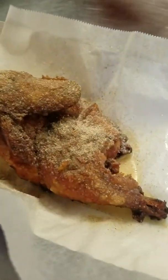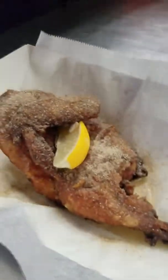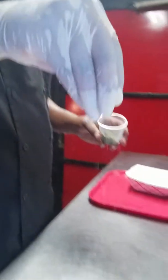I don't know if you can see that, but then we garnish it with a lemon wedge, add a little parsley to it, and boom — there's our wet-dry real lemon pepper deep fried Cornish hen.